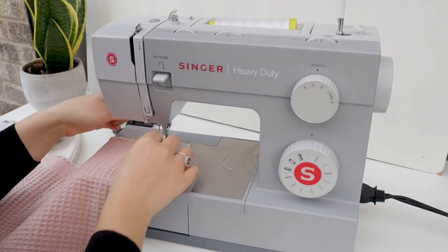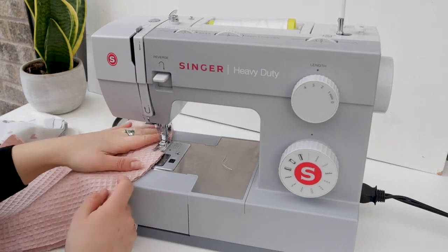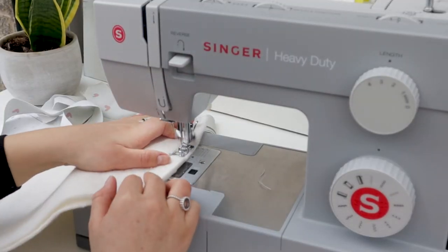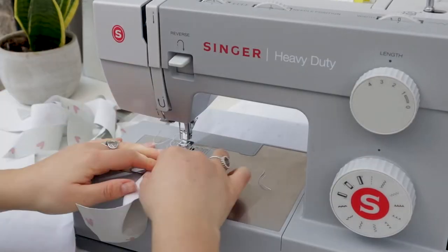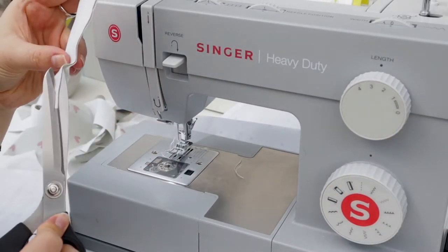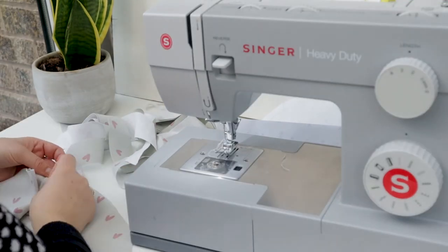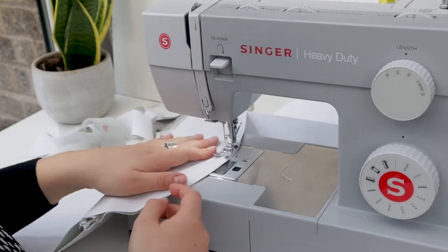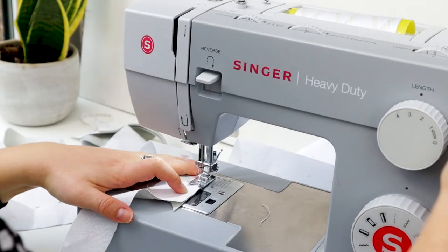To sew it together, I'm literally just straight stitching around the edge of the curve on all three pieces — the wadding, the lining, and the outer fabric. For the hanging loop I've just sewn the strip of fabric together and folded it over, then used a safety pin to turn it the right way around. I'm pinning this in place at the top centre of the curve of the outer fabric, and then I'm going to sew around the outside curve of the heart fabric, enclosing the loop in it.